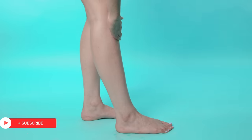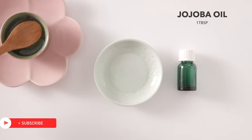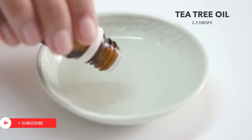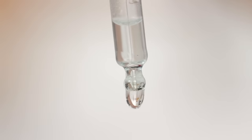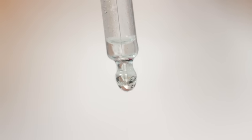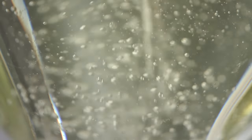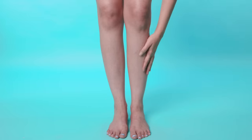Moisturize your legs every night with a mixture of 1 tbsp of jojoba oil and 2-3 drops of tea tree oil. The tea tree oil helps combat excess sebum production that clogs pores, and the jojoba oil is a powerful moisturizer that works similarly to our natural oils and is perfect even for sensitive skin.